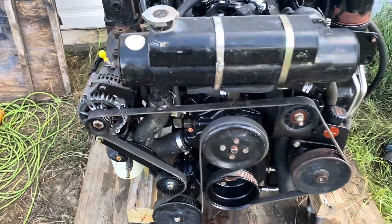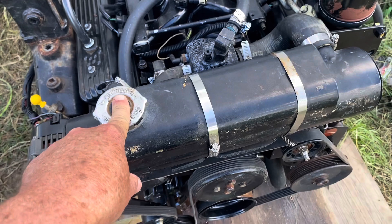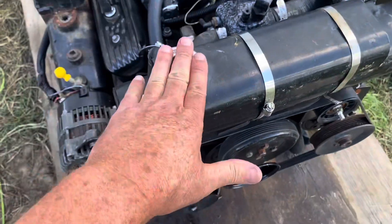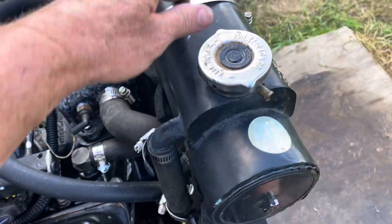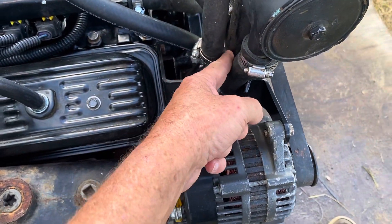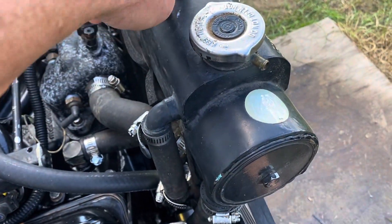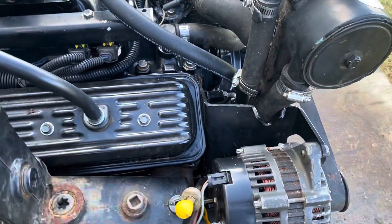So you put your engine water in here. The nice thing about these systems is you can put antifreeze in the engine water side, and the raw water side won't mix with it. This top chamber is just an expansion chamber — that tube connects the main engine water to the expansion chamber so that as the water heats up, it has a place to expand and doesn't go anywhere it shouldn't.